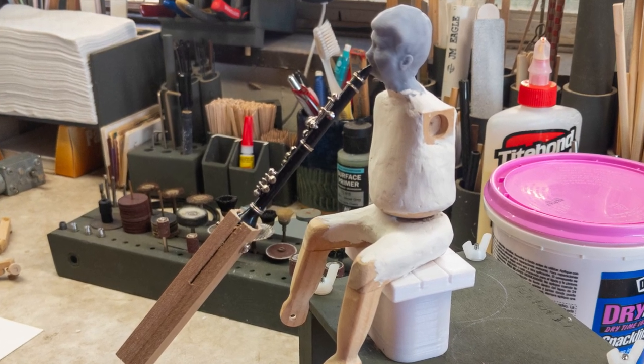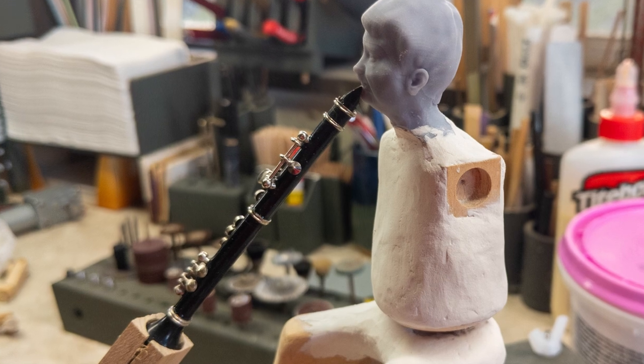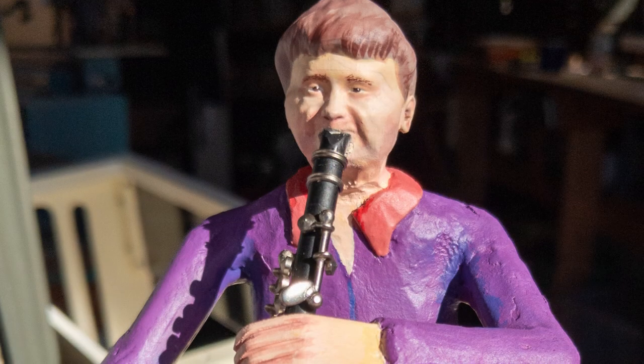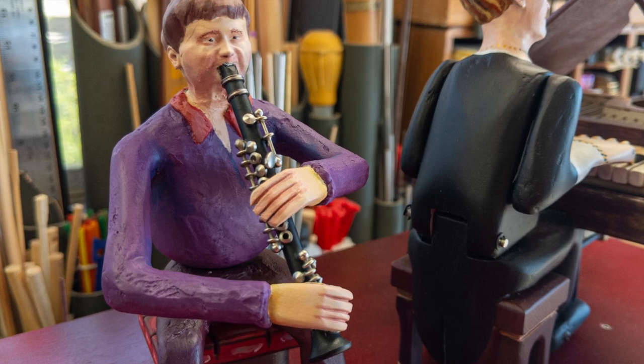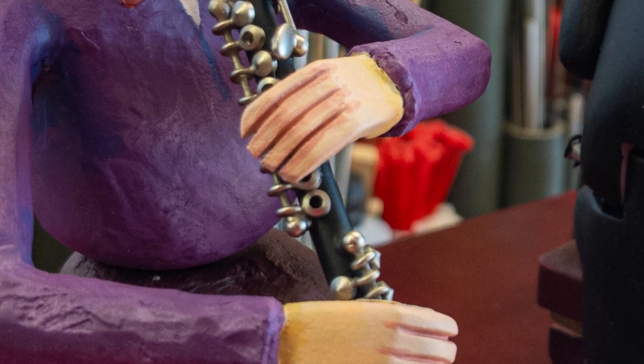All of the Timber Kits musicians come with their own musical instruments. In this case, I decided to purchase a clarinet that resembles reality — I'll probably do the same thing for most of the remaining instruments. The clarinet cost $14, which I consider a bargain. I'm not capable of creating a clarinet of this quality.